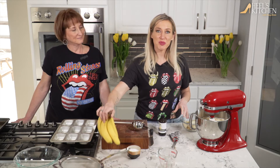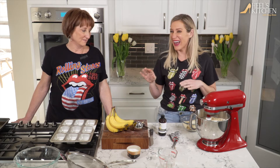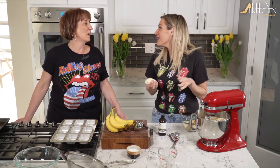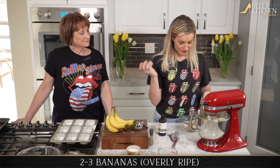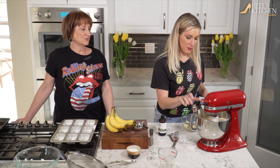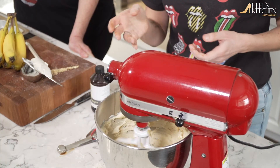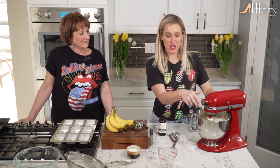Here comes the fun part. See these nice pretty yellow bananas I have sitting right here? These are not the ones you use — decoration only, just staging. You want the gnarly, dark bananas that have been sitting there, two seconds away from a fruit fly — two seconds away from the garbage, I always say. You want two to three bananas. If you have one of these, just shove them right in the mixer because it breaks them up inside. If you're using a hand mixer, I would suggest mashing them with a fork instead. Just until incorporated — smash those bananas up pretty nicely.